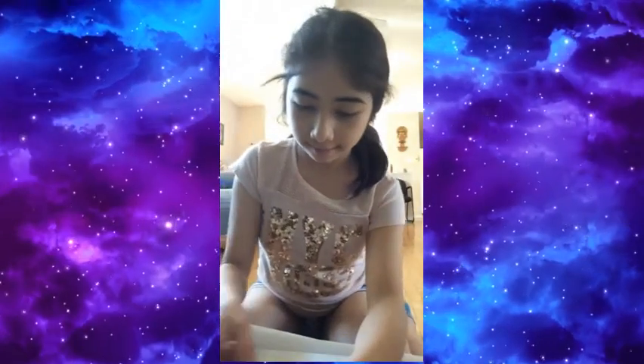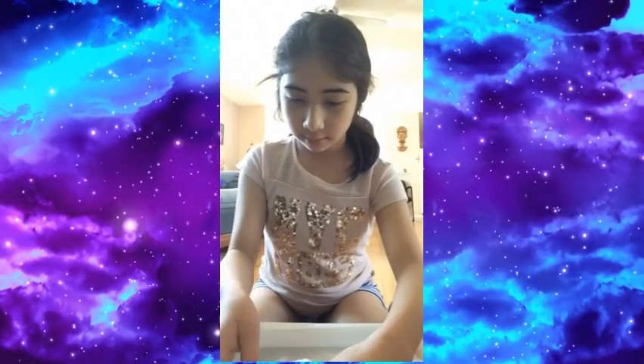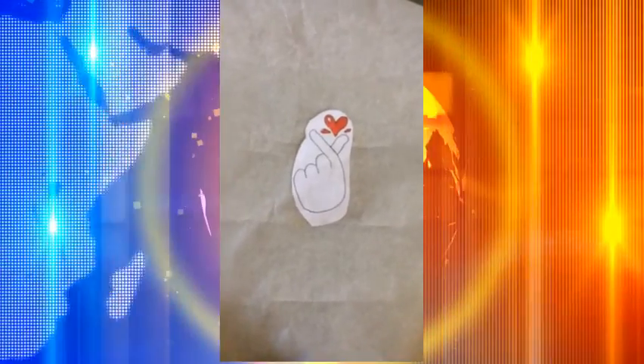Now you're going to stick it onto the first piece of tape that you put on your baking paper. This is the first piece of tape you put on the baking paper, and now we're going to stick this on it, like that. It should look something like this.